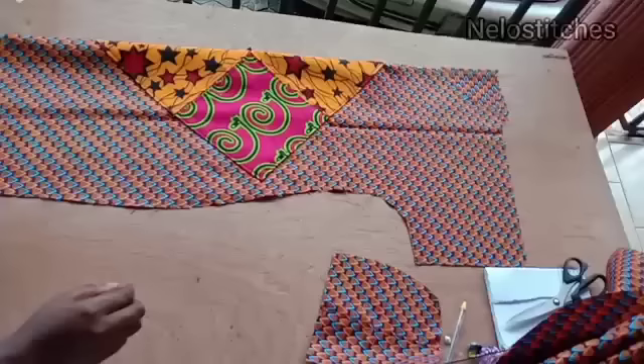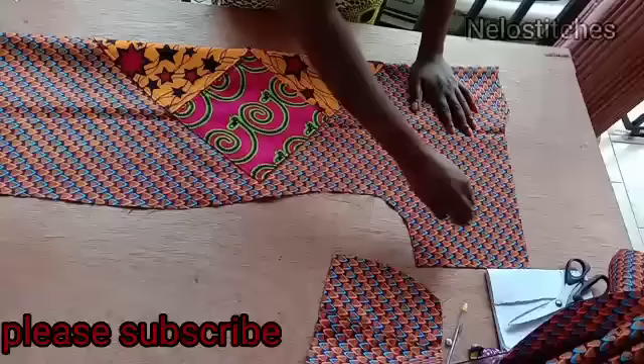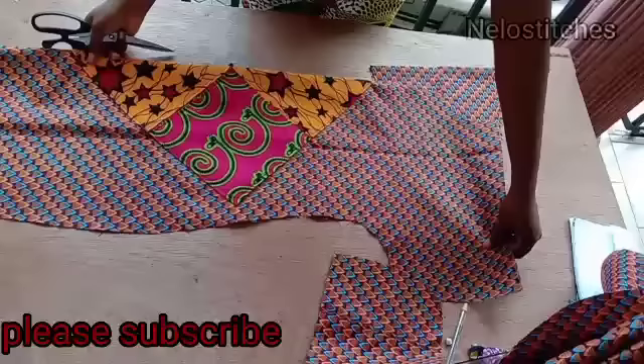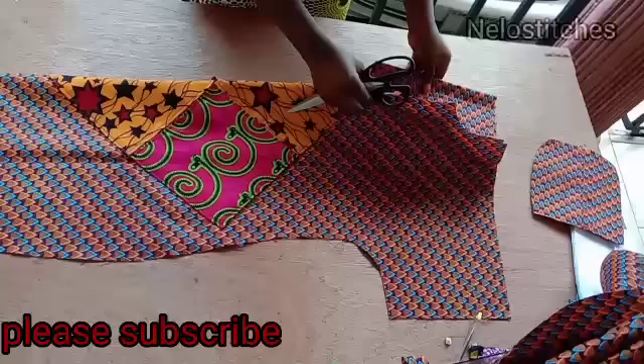I'm done sewing it. I managed with two yards — I joined all the scrap pieces together to get the facing and also the pocket. Since it's inside nobody will see it. I wanted to manage the two yards so I'm going to place it like this.